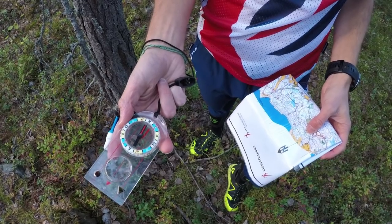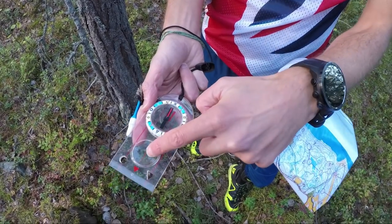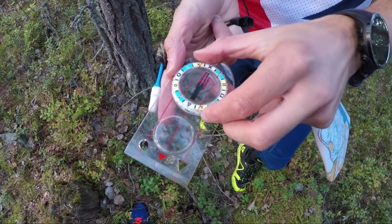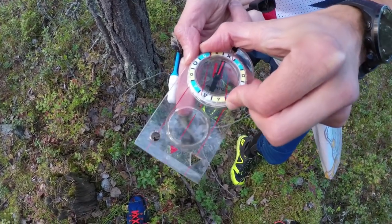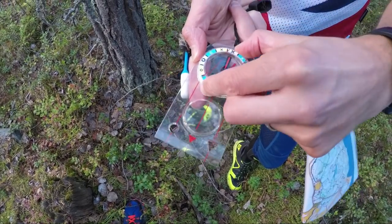So this is the base plate compass. You can see it's a plate on the bottom, it's got a magnifier here and the compass itself is here, with the red end pointing north. We can turn the housing of the compass and the red lines underneath turn with that.